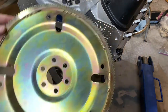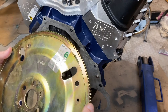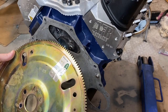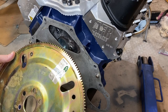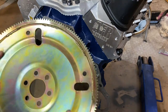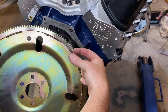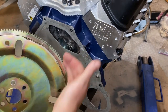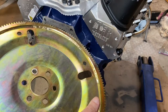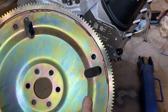In terms of the flex plate itself: this is a 164-tooth unit. Ford also uses a 157-tooth. The biggest thing to note is that the depth of the flex plate really matters. For example, I believe the C6 uses a deeper flex plate, which would push the torque converter back too far. Make sure you understand which flex plate you're using.